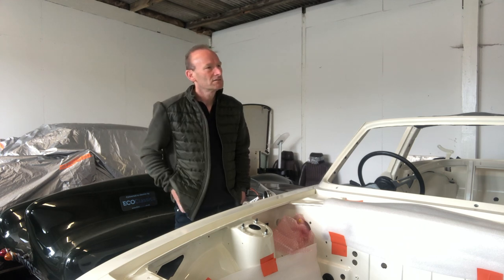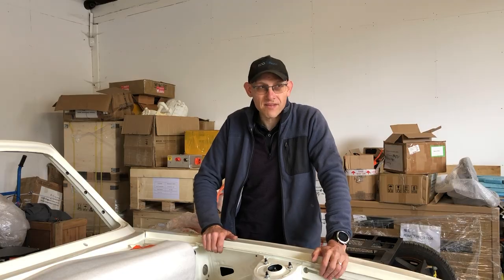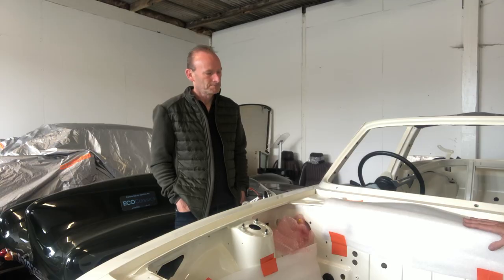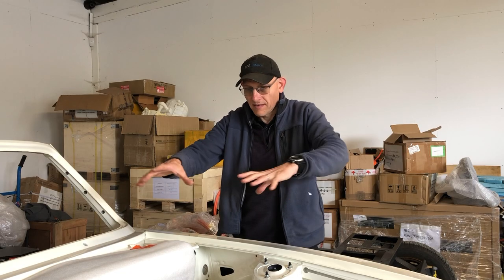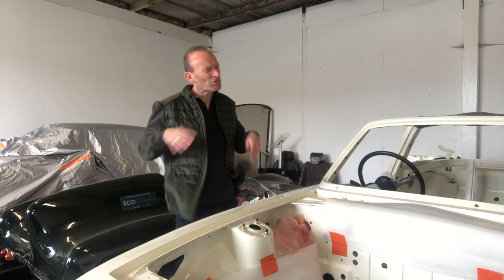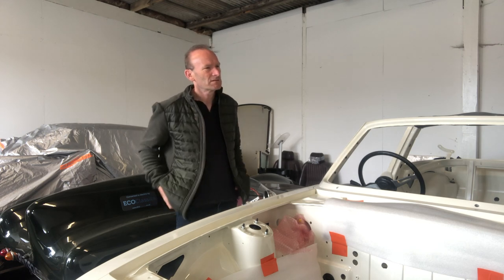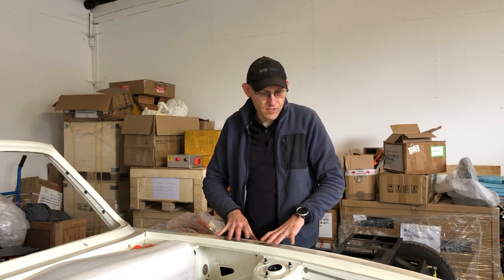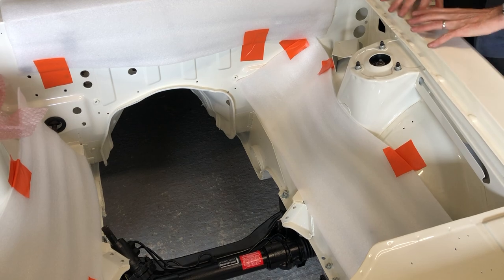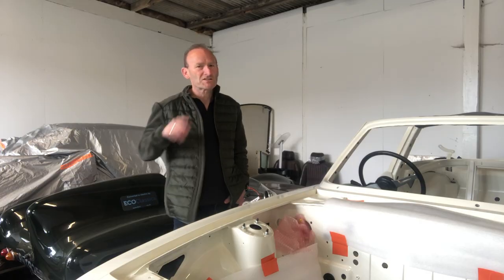It would've been much easier if we'd done all this before the paint, but anyway — the main thing now is to protect it. You can see we've been playing around with some fake battery boxes, just trying to package things up. It's a jigsaw puzzle figuring out which bit to do first, but we're going to tape everything up and make sure we protect it because it is such a lovely paint job. We can see the light at the end of the tunnel — join us again soon, down at the barns.